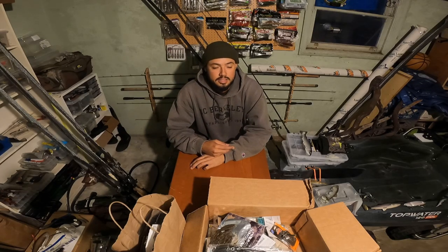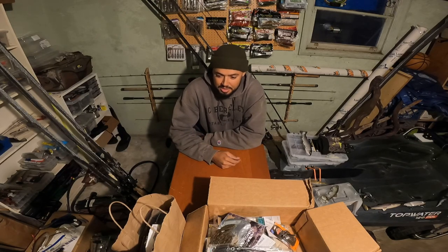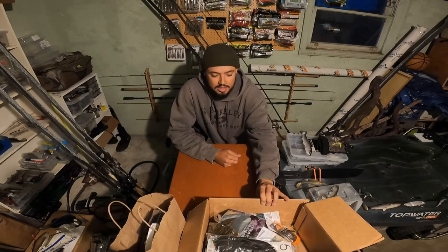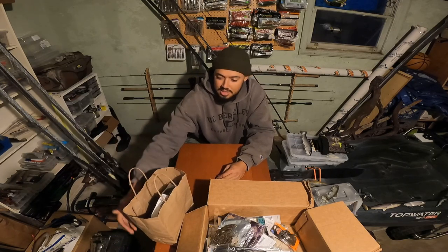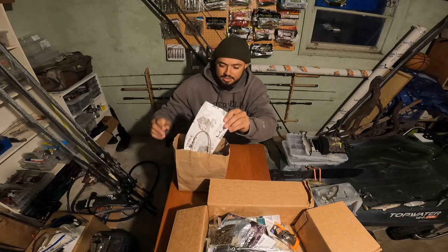Hey, what's up y'all — Bass Addict back in the garage for a little bait unboxing. Haven't done one of these videos in a while, but my mom just got back from Japan and she brought me a couple things, and then I had some stuff in the mail from Tackle Warehouse, so I thought I'd just do a little bait unboxing and show you guys what I got. Let's jump straight into the cool stuff first — my little care package from Japan.